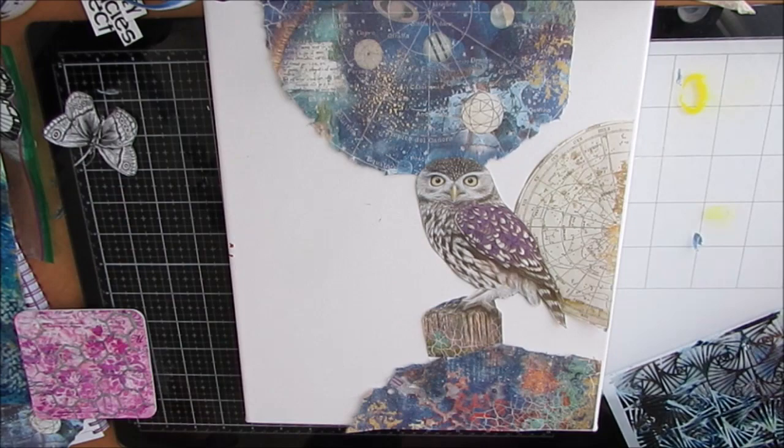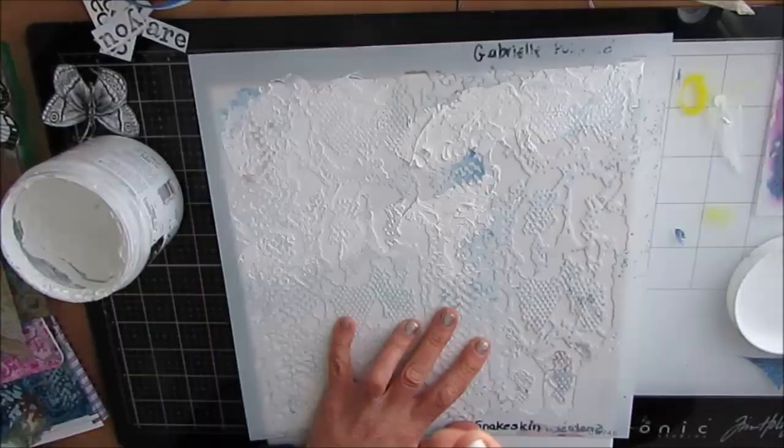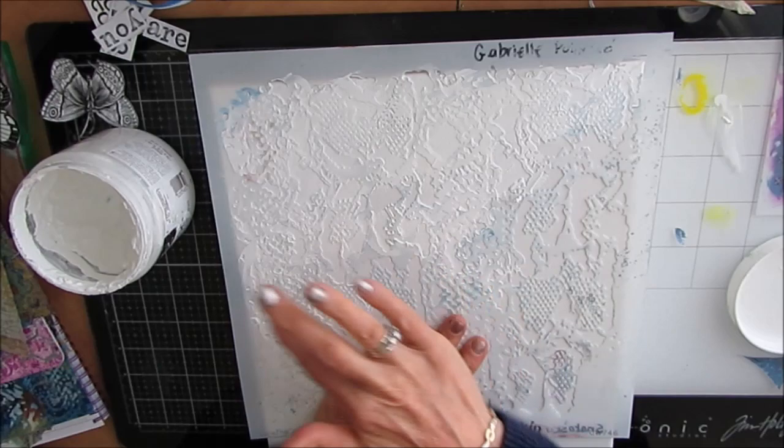Now I want to add texture to the background. I pulled out a bunch of my stencils and ended up deciding to go with this snake skin stencil. It's from the Crafters Workshop. I've used it a lot for underwater scenes — it has nice fine texture, and that's what I wanted.